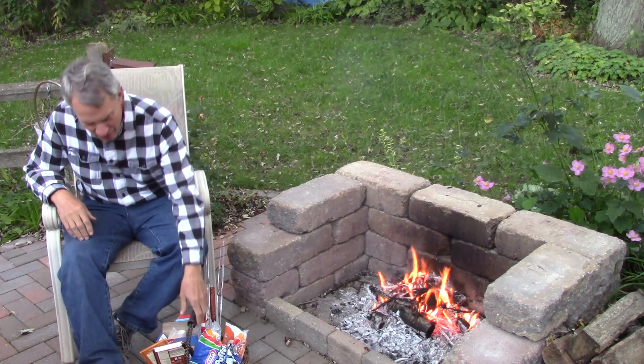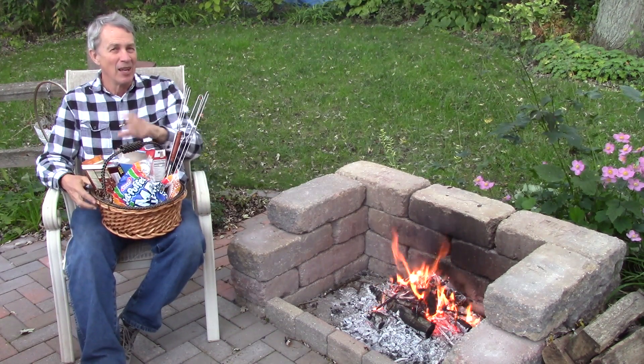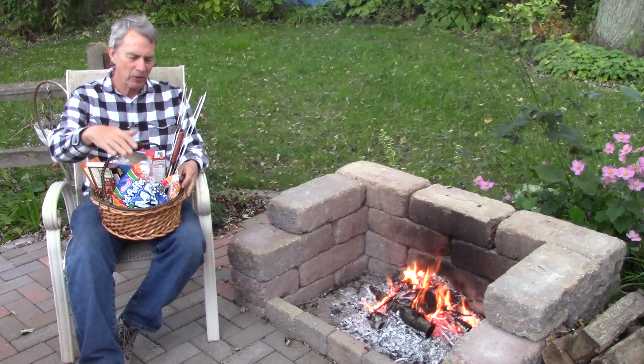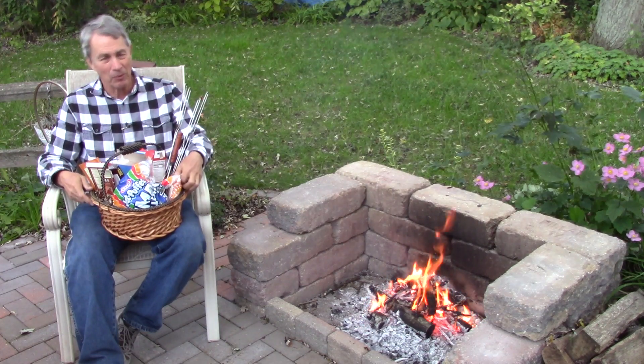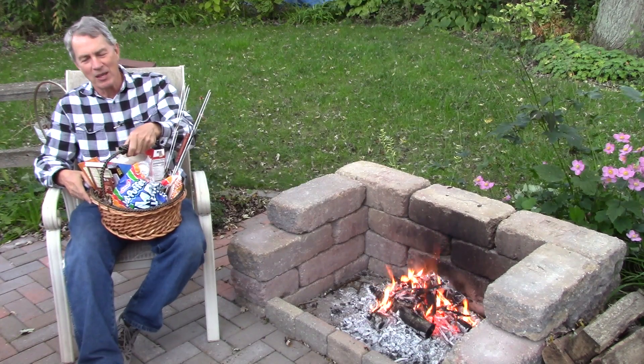Roasted marshmallows. If you're a professional like me, you keep your marshmallow roasting basket handy so that you can roast marshmallows at any time. You have chocolate, graham crackers, marshmallows, wipes to be able to clean stickiness off, and marshmallow forks. Always ready to go.